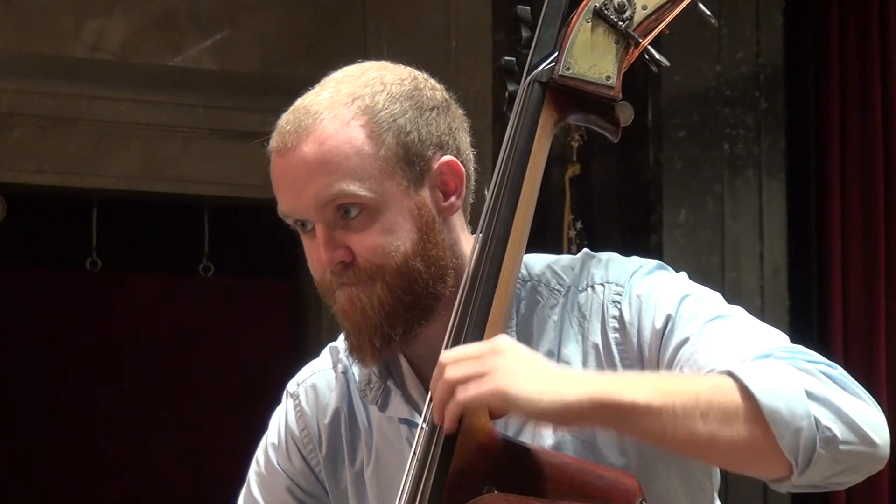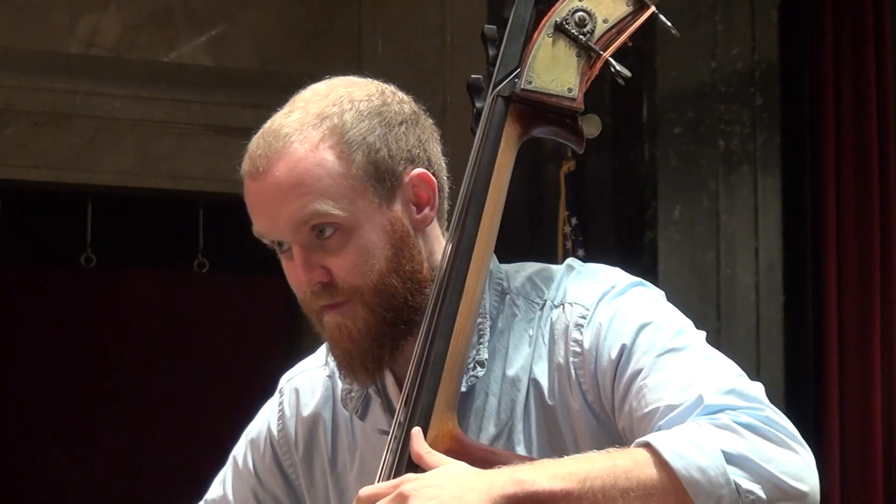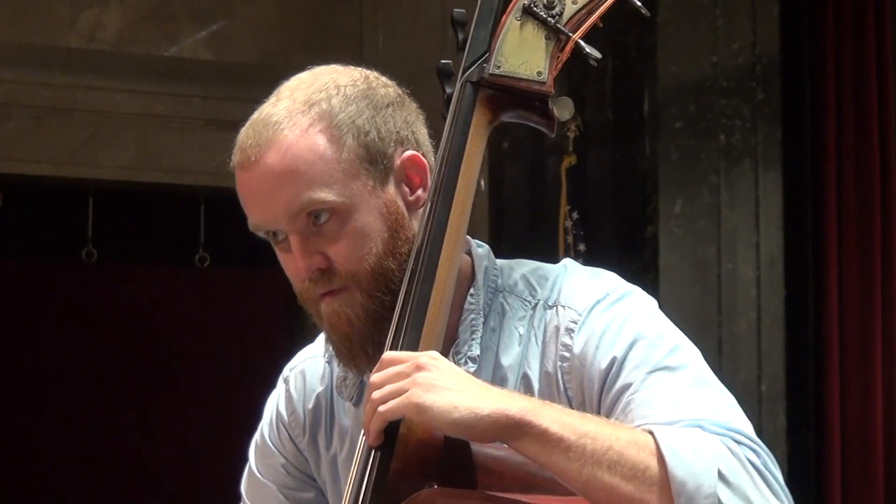So it's just kind of cool thinking how many different people have played on this instrument and how we're just a small fraction of this bass's life and what's been played on it. And part of the story too is that this bass was kind of left and found in a closet or small room in a monastery where it had probably just been sitting for who knows how long. It was found there in Europe and then brought to Australia.